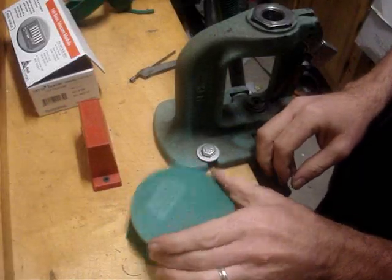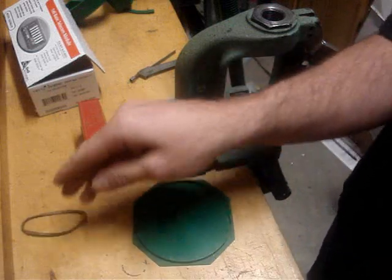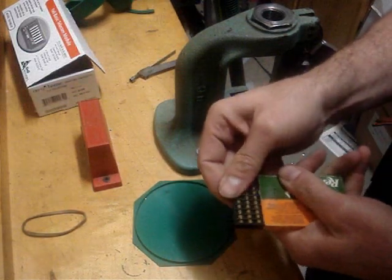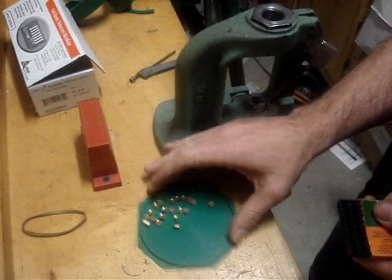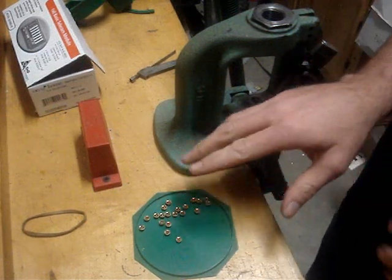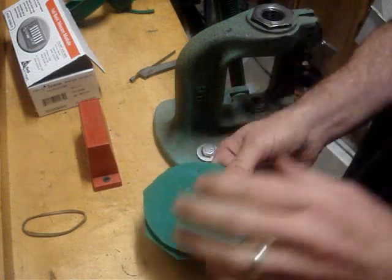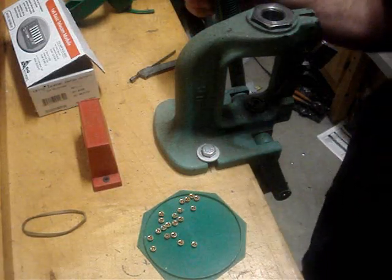What I have here is an RCBS primer tray, and inside it has little ridges just like you'd find on the Lee. This is going to be your workstation for the most part. Open up the tray, pour your primers in, and when you rattle it around they'll all turn right-side up, which is handy especially if you need to feed them into another tool. It also comes with a lid so if you walk across your workstation you don't have to worry about primers rolling all over the floor.